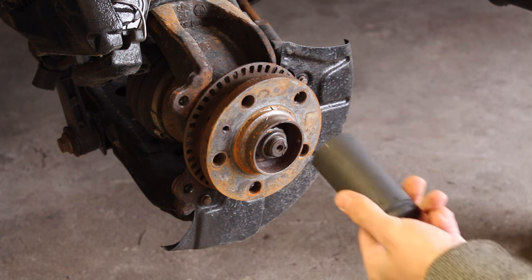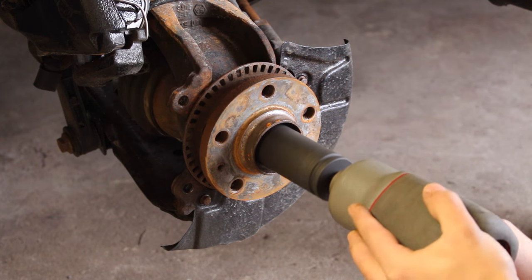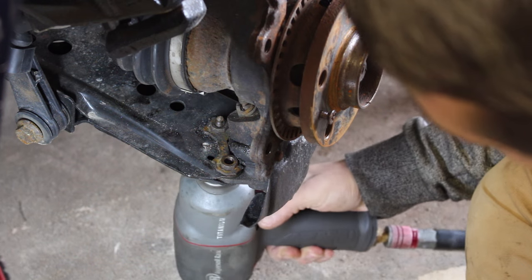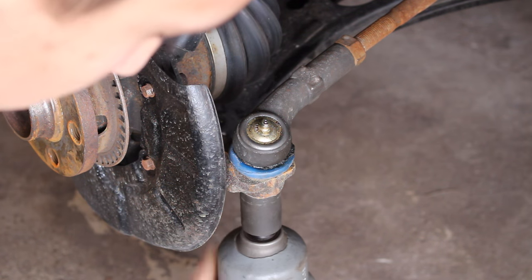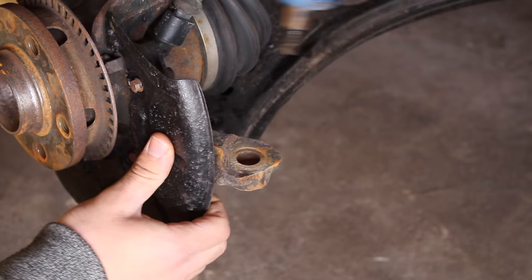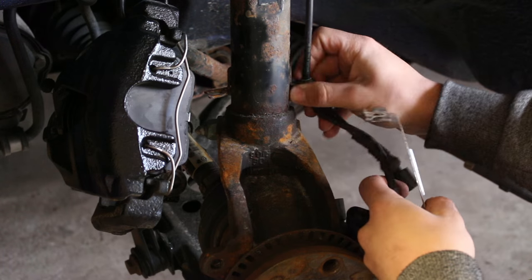Remove the axle nut with a 30mm socket — I'm using an impact wrench to make it a little bit easier. Then remove the three bolts holding the lower control arm to the ball joint. Remove the cotter pin and the castle nut so that the tie rod end is free from the knuckle.